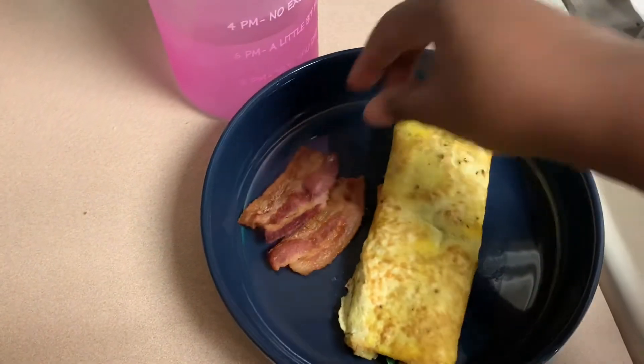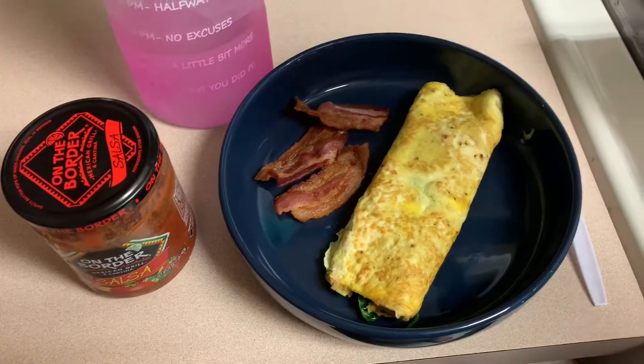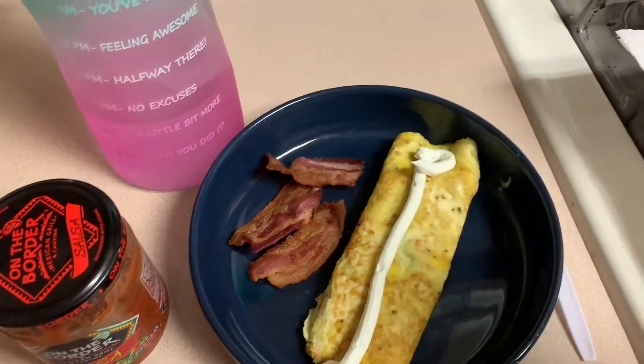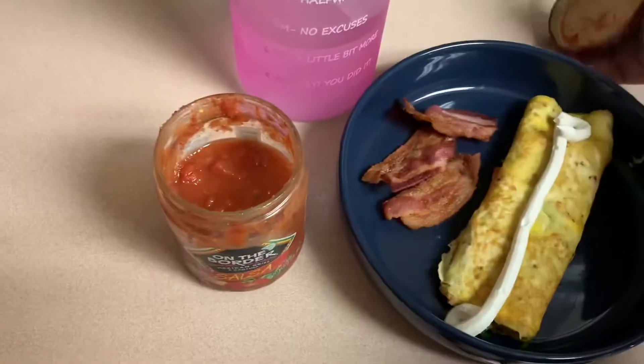We're starting off the morning with a cute little omelet. She has three eggs, some pico, some fat-free shredded cheese, and then of course a few slices of bacon on the side. And we got to top it off and make her look pretty with some sour cream and some salsa on top.